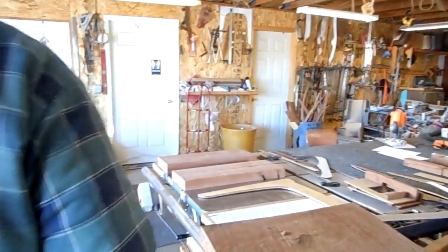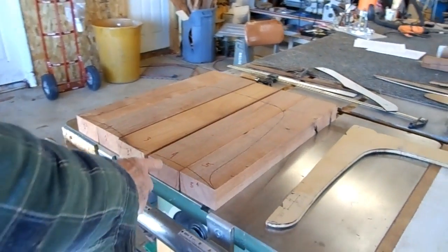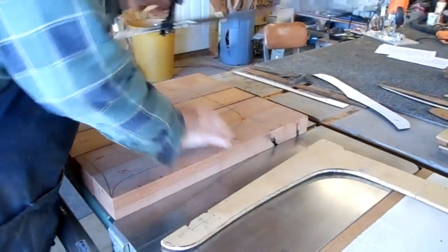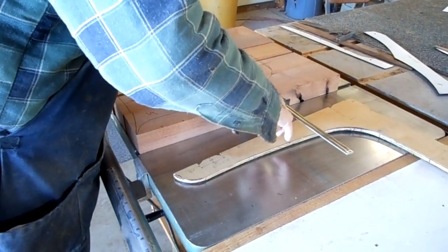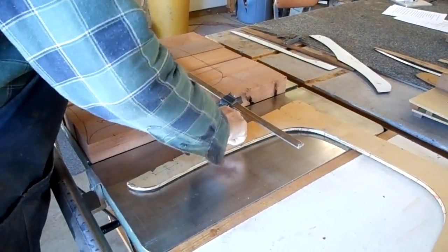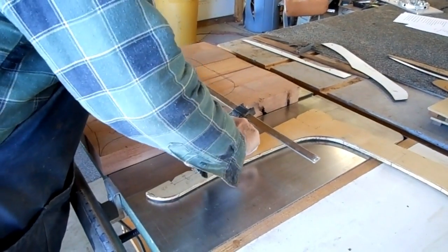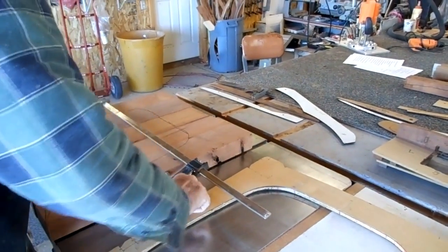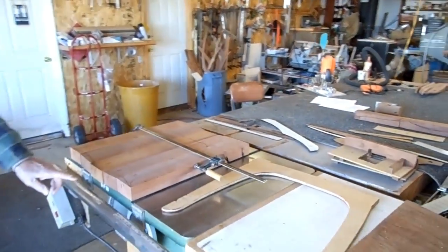You do that to each one of the boards in turn, turning them so that you're planing the right angle. And when you've done that and you clamp them all together, this is what you get — your seat. The seat boards will come together with a nice flush fit, and you'll get that nice contour on the bottom.